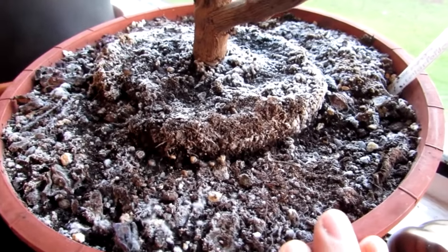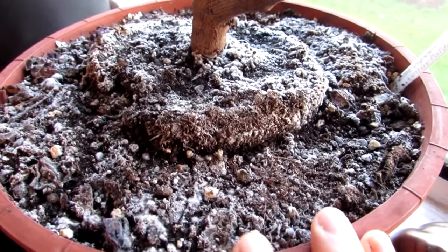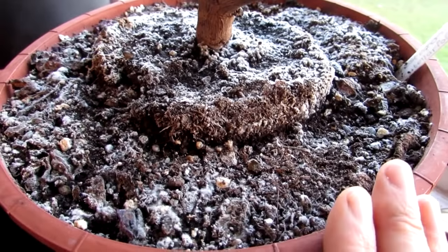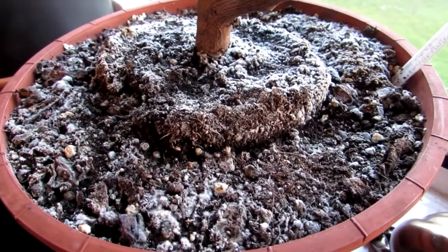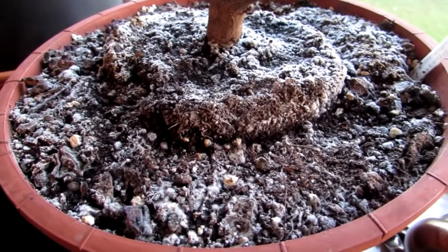I've been growing plants for a long, long time — since I was about eight years old, and I'm not young, guys. I've grown a majority of different types of plants and I've come across this fungus so many times. When I see this on the plant soil, I don't panic whatsoever, because it's totally harmless.